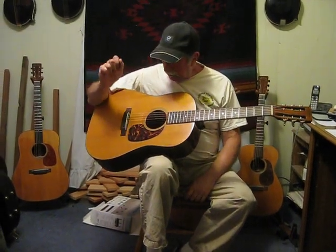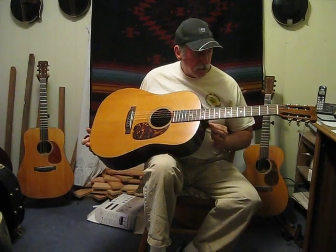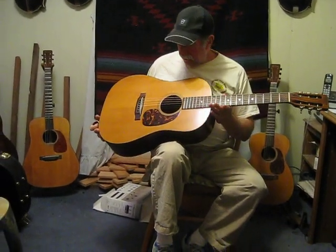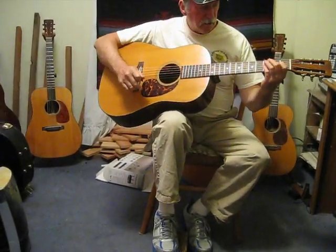Rolling? Alright. This is the 73 D-18S, and this one is going to go to Florida. It's got the setup going on with it. We've got the black pit guard off, another pit guard on. And we'll give it a listen here.